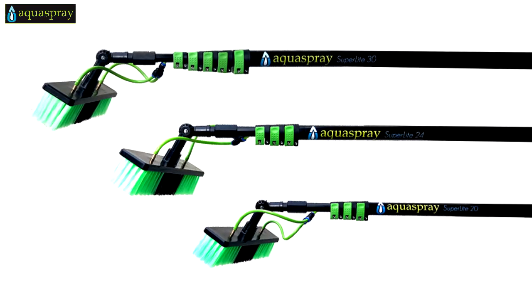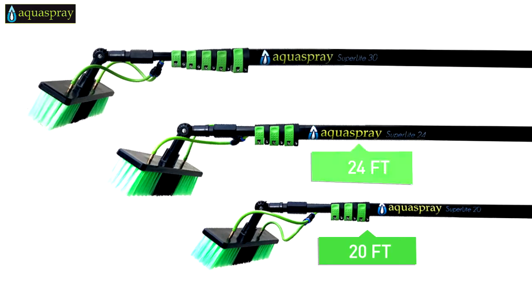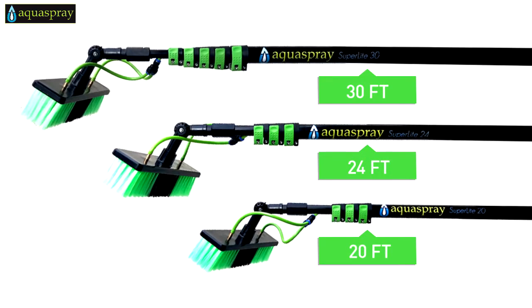With a choice of three different extension lengths — 20, 24 or 30 feet — we have the size for you.